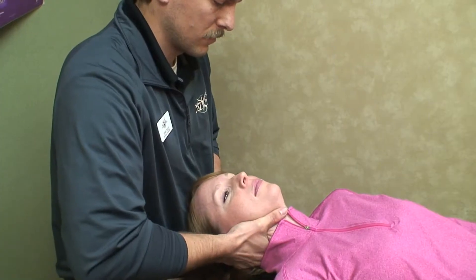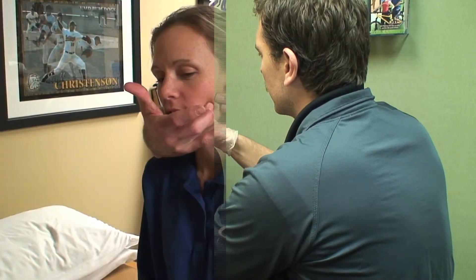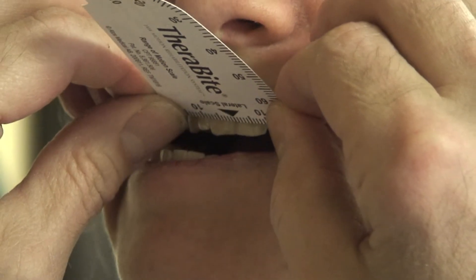That can feed into problems like jaw pain, TMJ issues, neck pain, headaches, and migraines. By giving people a visual feedback — it goes on a TV screen — you can actually see the level of tension that people are holding.